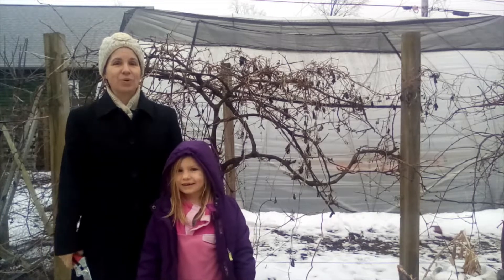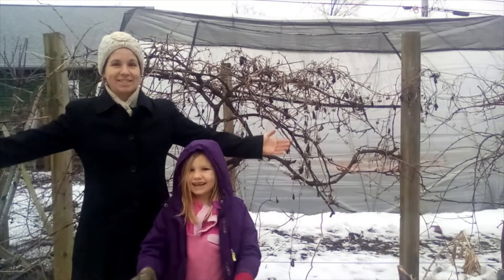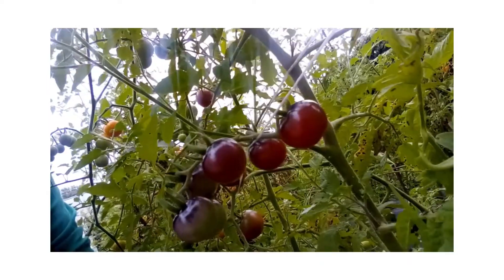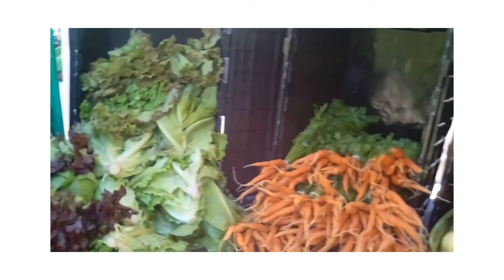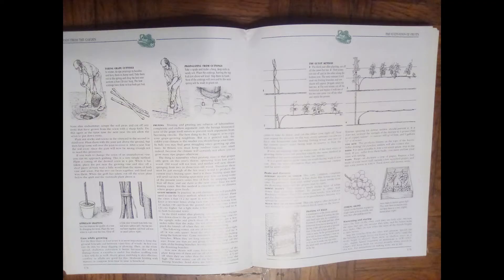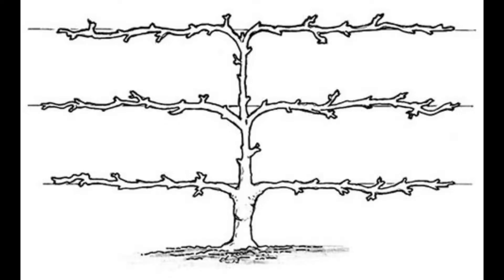Hey, it's Susan, and today we're pruning grapevines! There are lots of ways you can go ahead pruning your grapevines. This book shows a couple of methods recommended by John Seymour — The Self-Sufficient Life and How to Live It. I highly recommend that book if it's not already on your bookshelf.